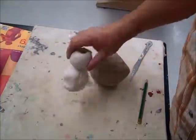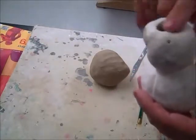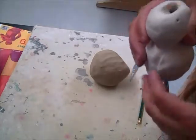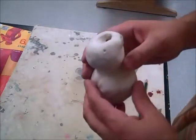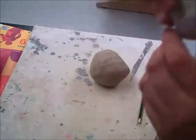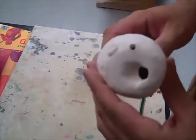Today we're going to learn how to make a clay whistle. Here's one that's been bisque fired — it's actually two whistles, one on top and one on bottom. The one on top is a little bit smaller. Something to keep in mind when you're making your whistle is that the size of your whistle determines the pitch. When I blow on the top one, you'll hear it's a higher pitch than the bottom one.